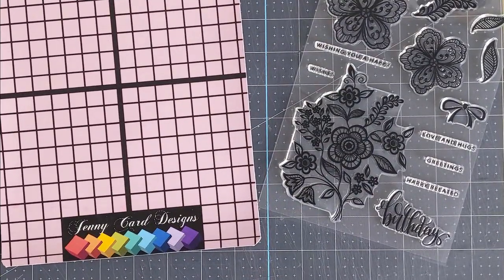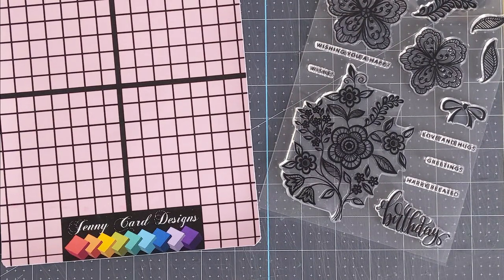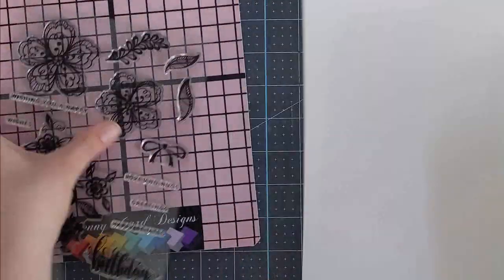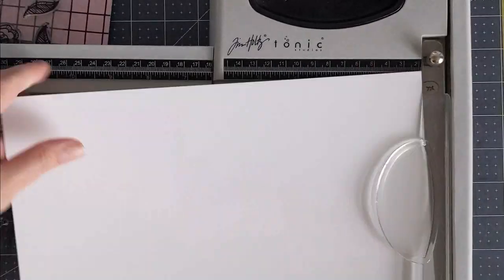Today's video I'm going to be sharing a card project using the Gina K Designs Lace Flowers Stamp Set. This stamp set was in the most recent Gina K Designs card kit and I'm going to start off by cutting up some panels of cardstock for stamping.